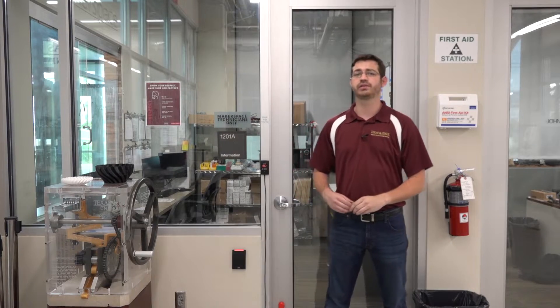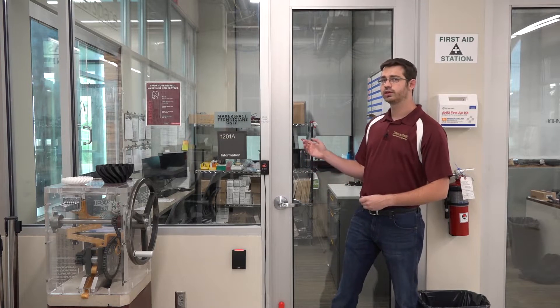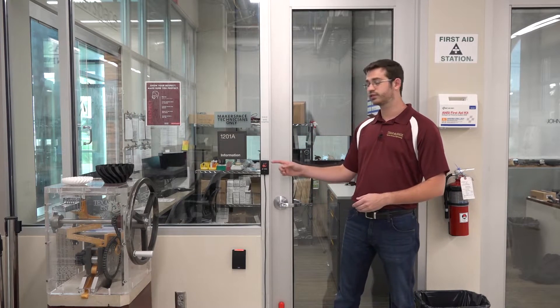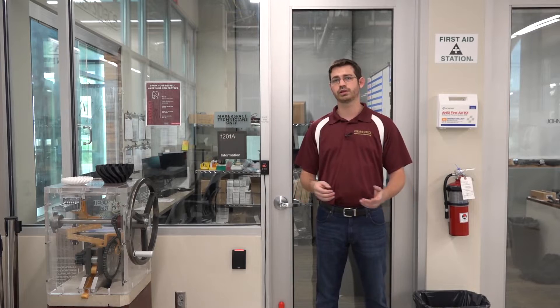Located at the front of the RPM is the MST front desk. This is typically where you can find our MSTs. This is also where you check out equipment, pick up purchased materials, ask for assistance, or ask to be buzzed into the industrial makerspace. If you wish to check out a piece of equipment, come to this front entrance, talk to an MST — they're going to ask you to scan your Texas State ID, which they'll then look up your grades. If all is well, they're going to give you the lockout keys to that piece of equipment. The reverse is the same for checking that piece of equipment back in. This is the same procedure for any piece of equipment, including laptops.